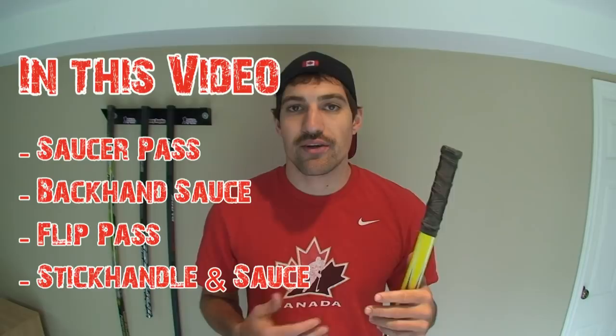Hey guys! It's Jeremy from HowToHockey.com. In the last few months I've gotten a bunch of requests to show you how to do certain skills. So over the summer that's what I'm going to do — we'll put the deke of the week on hold until the winter time and during the summer we'll stick to off ice training and stick handling, stuff like that.